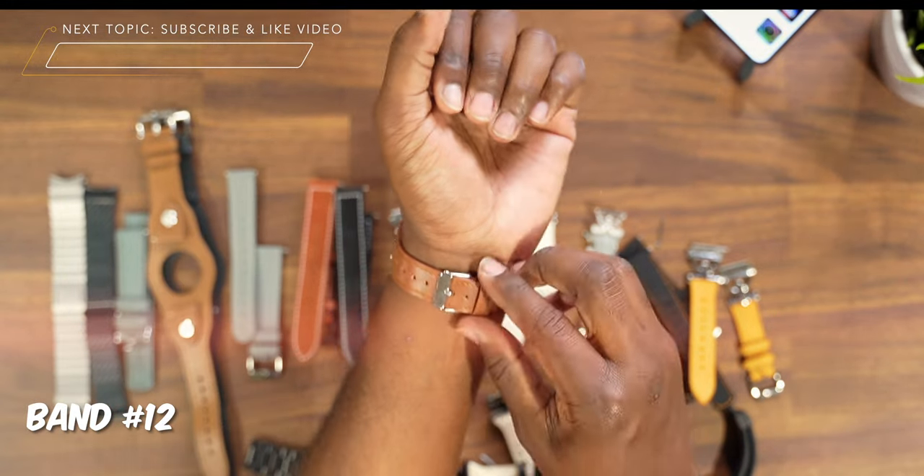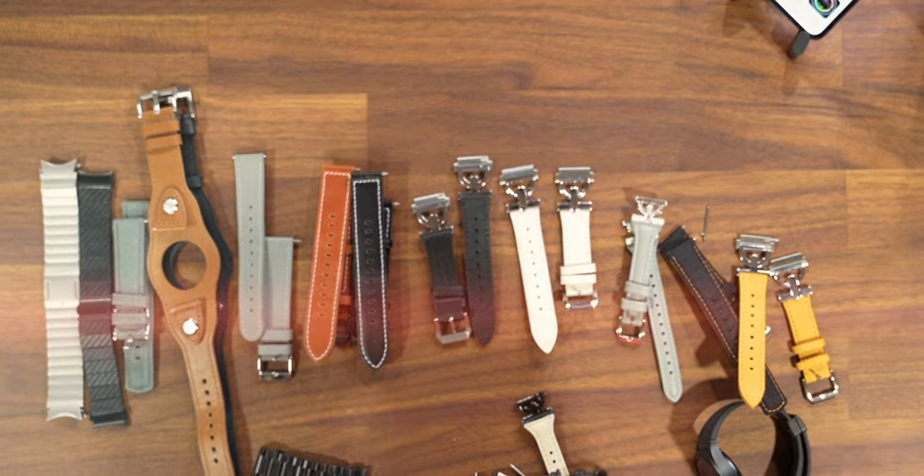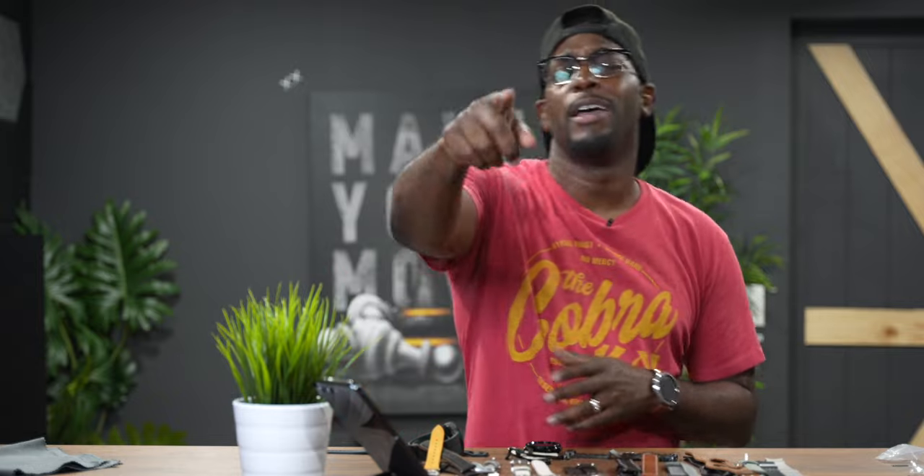These are all of the watch bands I wanted to show you guys in today's video. If you want to check out more watch bands, you can check out that other video linked up here as well as down in the description below. All of these will be linked in the description in order of which I showed them, so if you want to buy them they're going to be linked for you. Thanks again for watching, and I'm still trying to get everybody to click on that subscribe button — I would really appreciate you guys helping me out there. See y'all in the next one, squad.